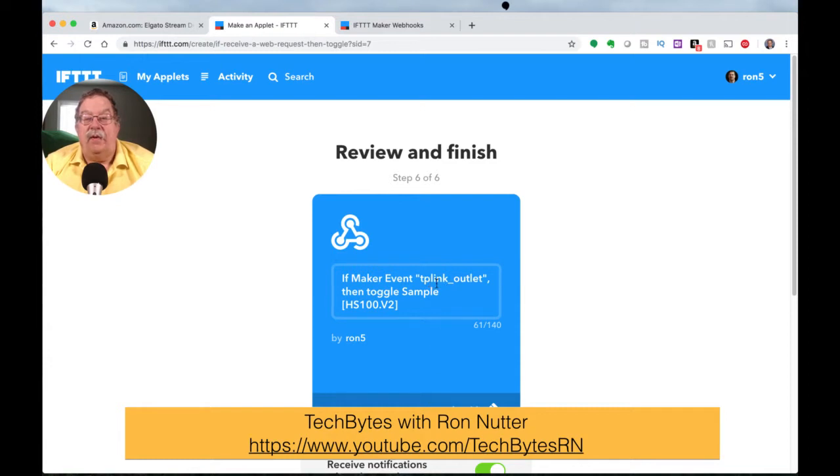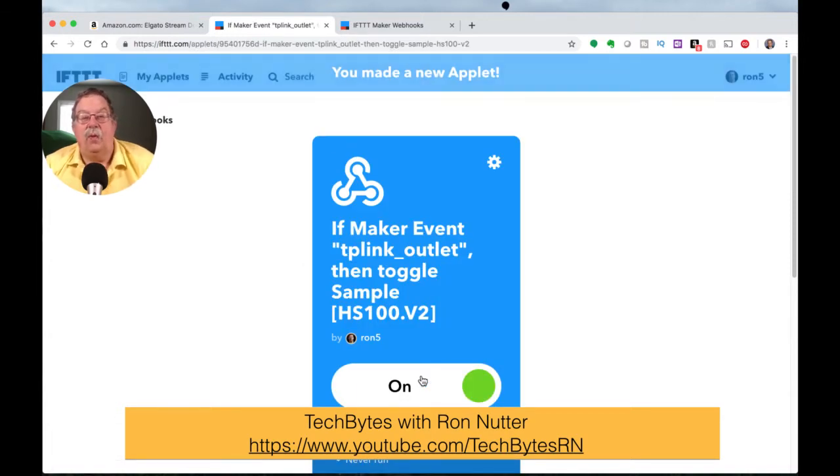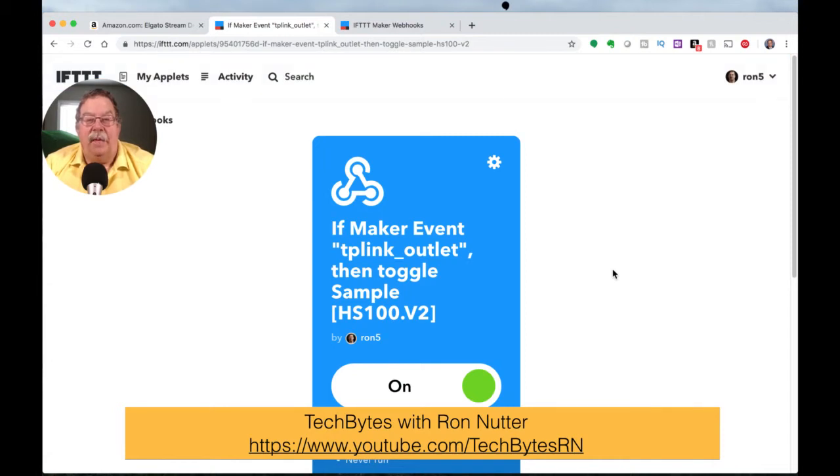Remember this maker event name: TP-Link underscore outlet. We wanted to go ahead and give us notifications. When you initially use this, as you get to using other things, you can probably go ahead and turn it off. So we'll click finish, because without clicking finish this is not going to work. Now we've got that up and running, but this is just the link between CASA and TP-Link. So remember here, we'll go ahead and copy this — TP-Link underscore outlet.